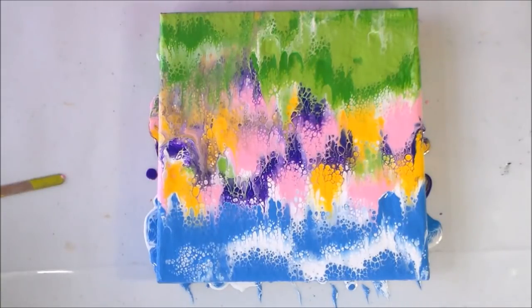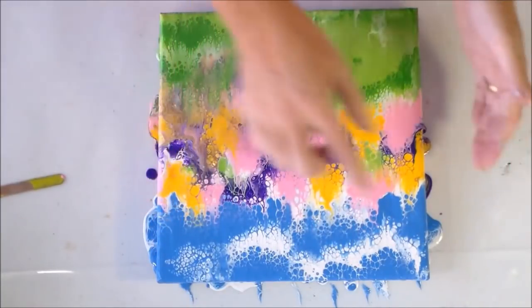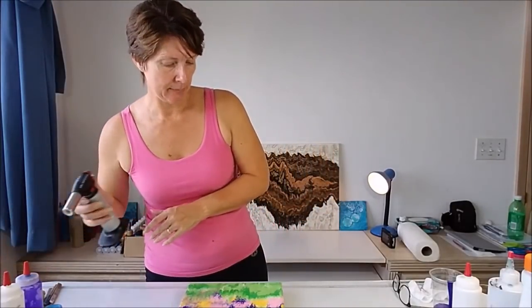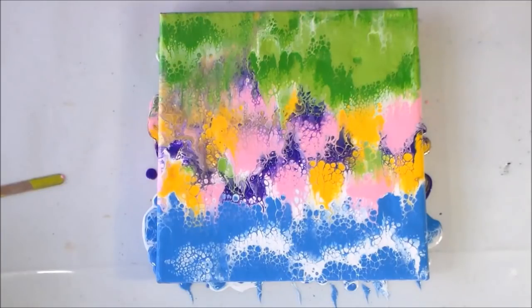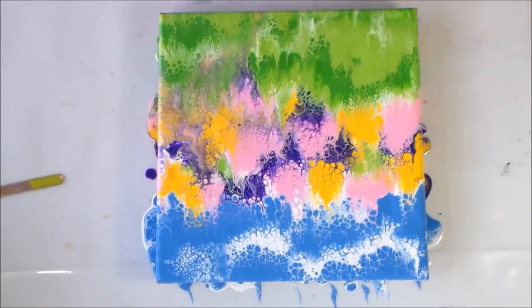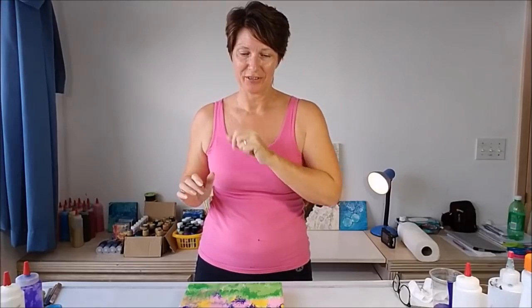Wow! That has turned out better than I hoped — it looks really, really nice. I definitely made the right decision pulling the plastic up towards the top; it's created movement in that direction. The clouds look good, the grass looks good. I'm pleasantly surprised — sometimes when you do things for the first time you have no idea how it'll come out. I'm just going to lightly run my torch over it to get rid of any bubbles. It's also been a surprisingly clean project — I didn't get any paint on my hands at all.